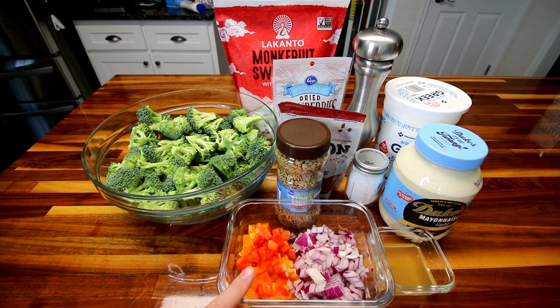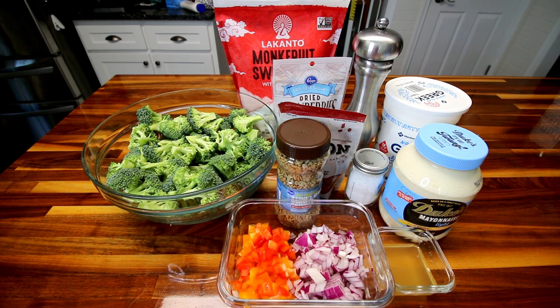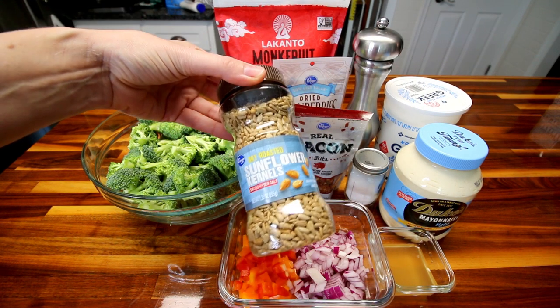Next up, I've got about half of a large bell pepper. Between the two I've got a little bit of red and a little bit of orange, but about half of a large bell pepper chopped up, and there is a small red onion chopped up.